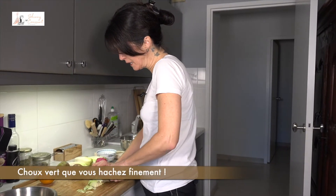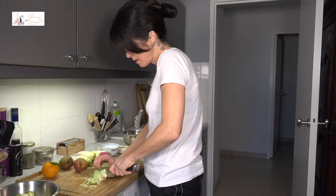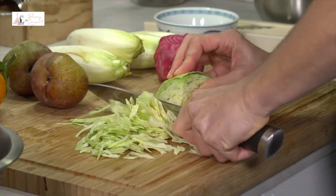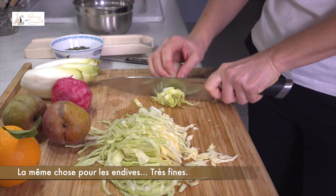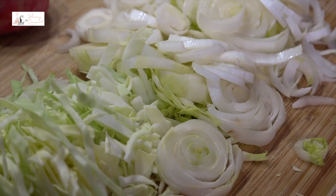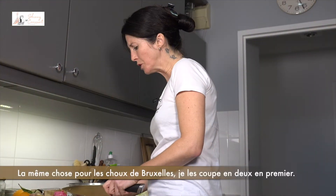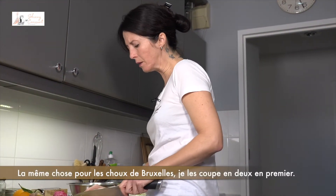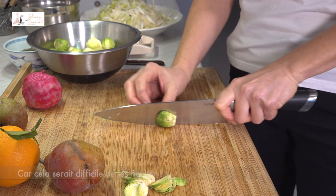Green cabbage, very finely sliced. Same for the chicory, very fine. Same with Brussels sprouts. So I cut them in half, otherwise they're going to roll and it's going to be difficult to slice them.